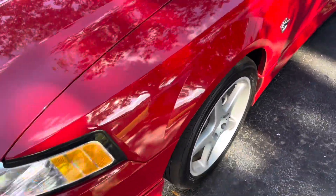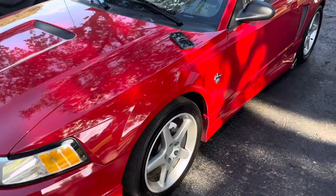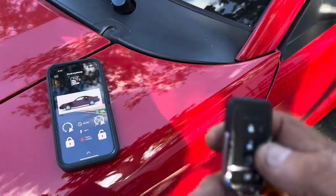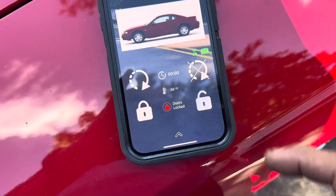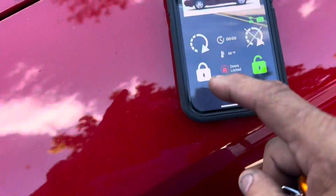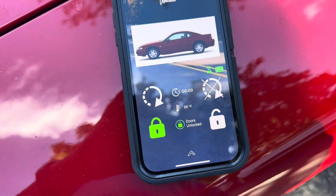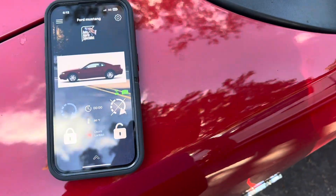This is a 1999 Ford Mustang. A throwback car — the guy gave us a call and we did the alarm system with the app on the phone and the whole nine yards, so he can disarm it with the app. It disarms, tells you doors unlocked, unlocks the doors. Hit lock — it locks the doors. You can do this anywhere in the world from your phone.